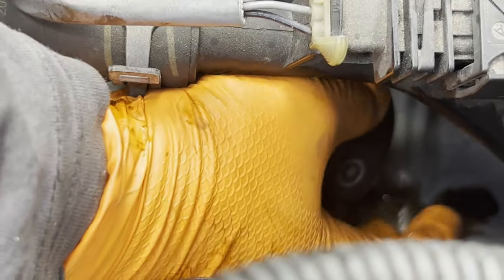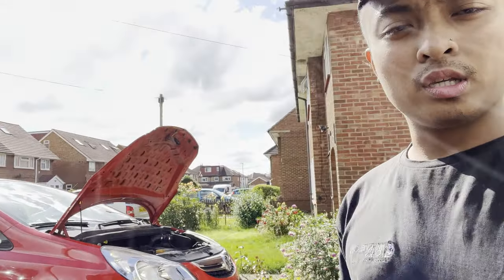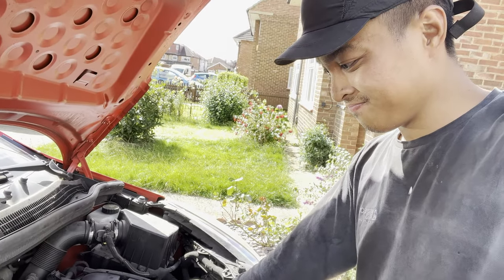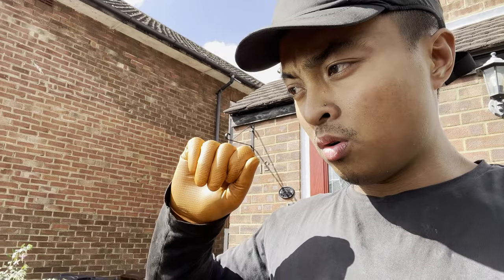And that is us done with this Vauxhall Corsa. It's running much more nicely and very quiet now. The only thing is I believe the PCV might be blocked — that needs further diagnostics but we'll have a look and see what the issue is. Anyway, thank you very much for watching, please like, comment and subscribe. Comment down what you think of today's jobs — this is going to be a vlog-style video. Thanks for watching and we'll see you for the next one, peace.